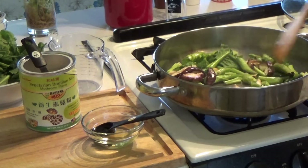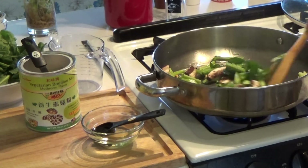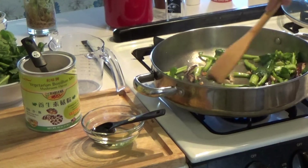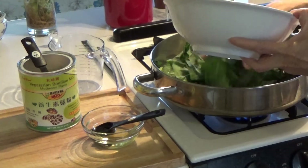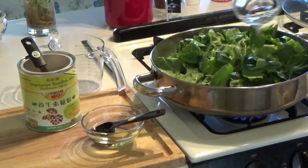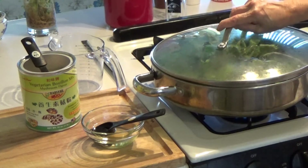Put the vegetables in the pan. You can cover the leaf.